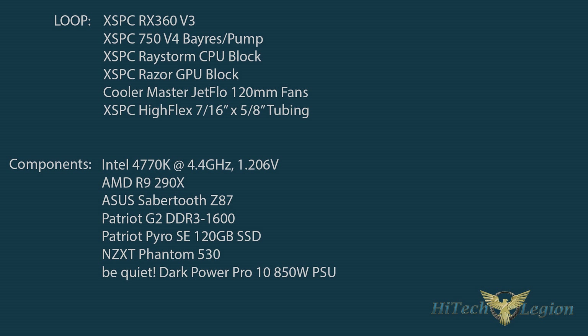Looking at the system specs, we didn't try and go really crazy with this. We wanted the RX360 to really be able to do its thing. We went with a very simple loop — basically a RayStorm 750 kit with the RX360 V3 — and we also added a GPU block. We did not baby the RX360 V3; we used a 4770K overclocked and the hottest running GPU out there, which is an R9 290X.